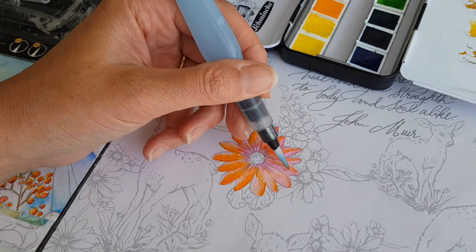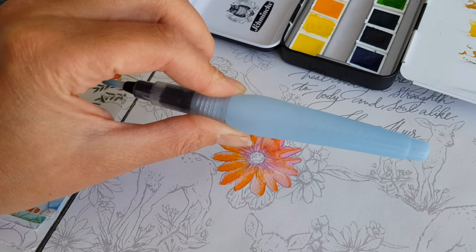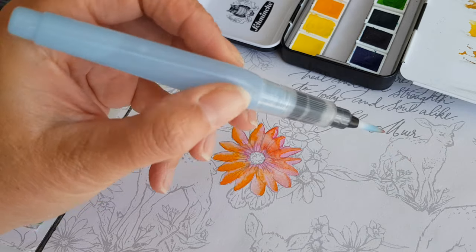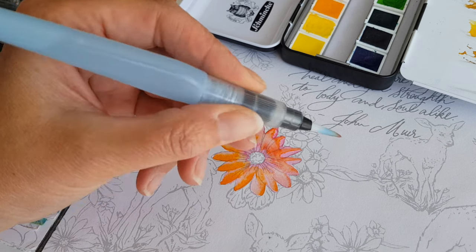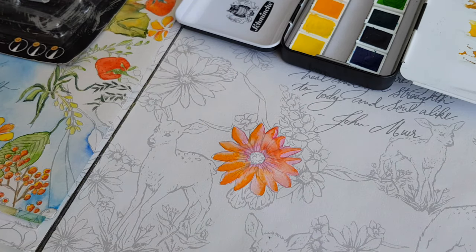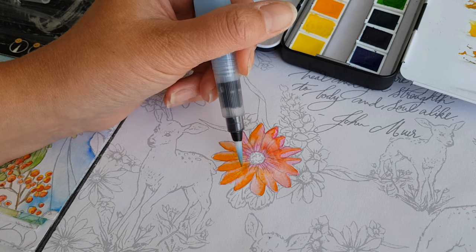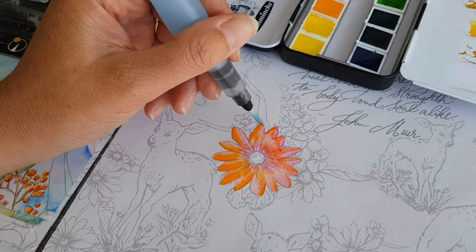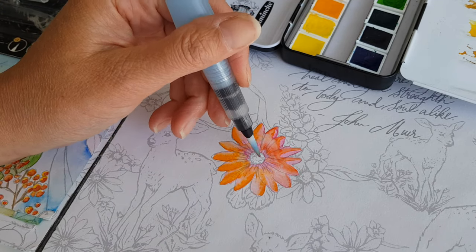Arteza has two types of water brushes, as far as I know: this one, and another one with a different design. On this one you squeeze here at the top, and with the other one you squeeze lower, where there's a red area. The other Arteza ones work like the Caran d'Ache brushes — I have those too, but I don't have the Arteza version of that style. As you can see, the water is working its magic.